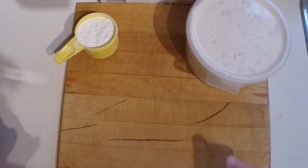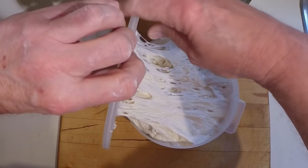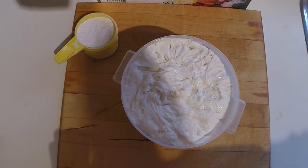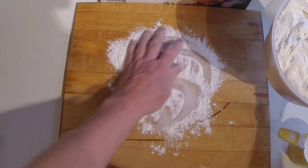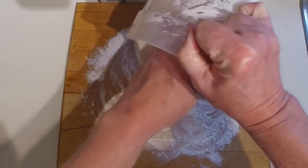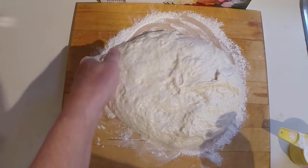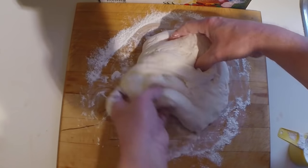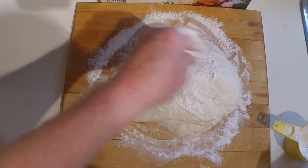This is about 13 hours later. As you can see, things rose quite well, and you can see the nice structure of holes — that's the gluten that developed. For the next part of the process, turn this over onto a floured board or countertop. Try not to be too rough with it, but it's going to deflate some. Just turn it over itself a couple of times, and add a little flour on top so the plastic wrap won't stick.